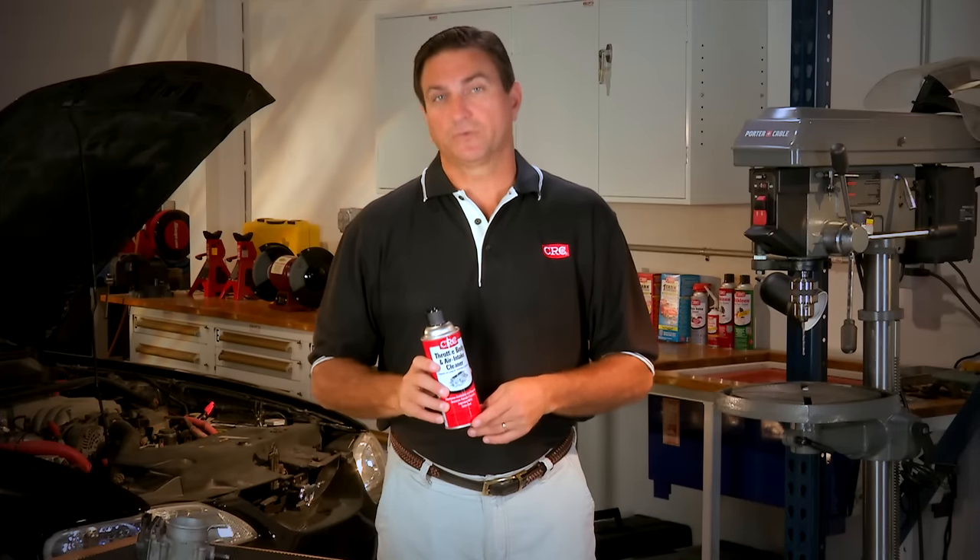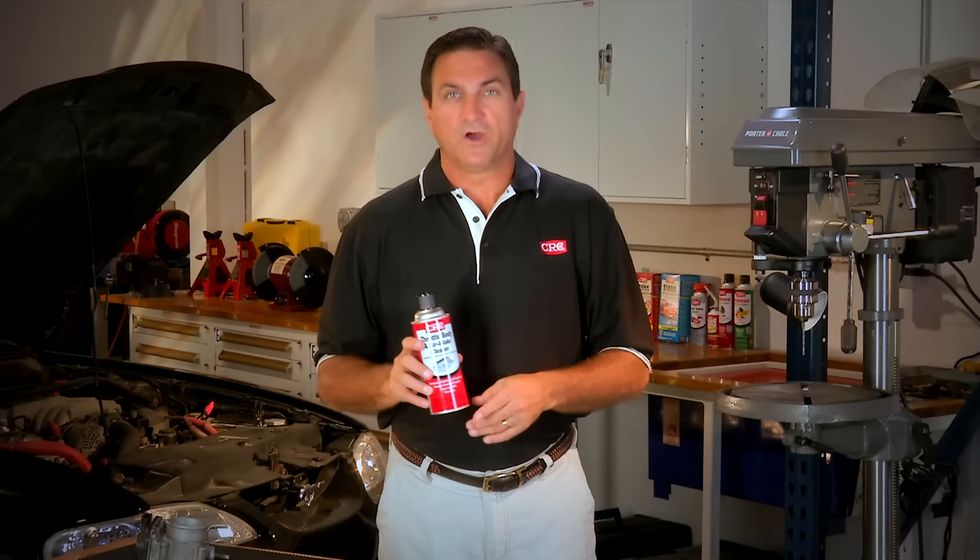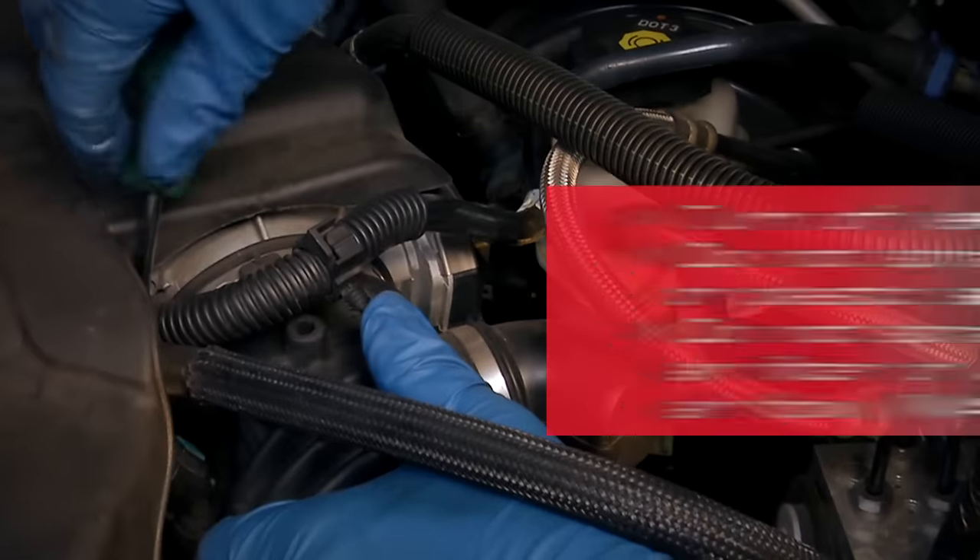Throttle body and air intake cleaner from CRC Industries effectively cleans and removes power-robbing gums from air intake components on fuel-injected vehicles, and it's easy to use. With the engine off,